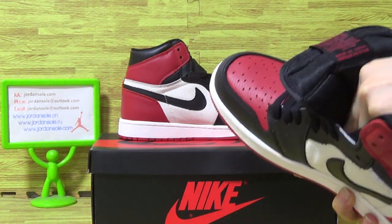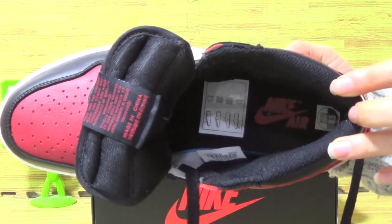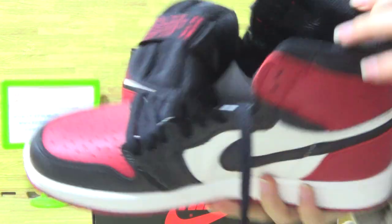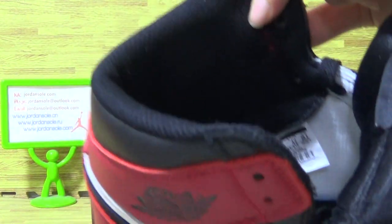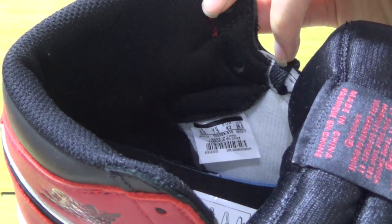Let me show you guys the shoes inside. It's a paper shoe tray. Inside is Nike Air on the Jordan 1, on the tongue and on the inside with a size tag.